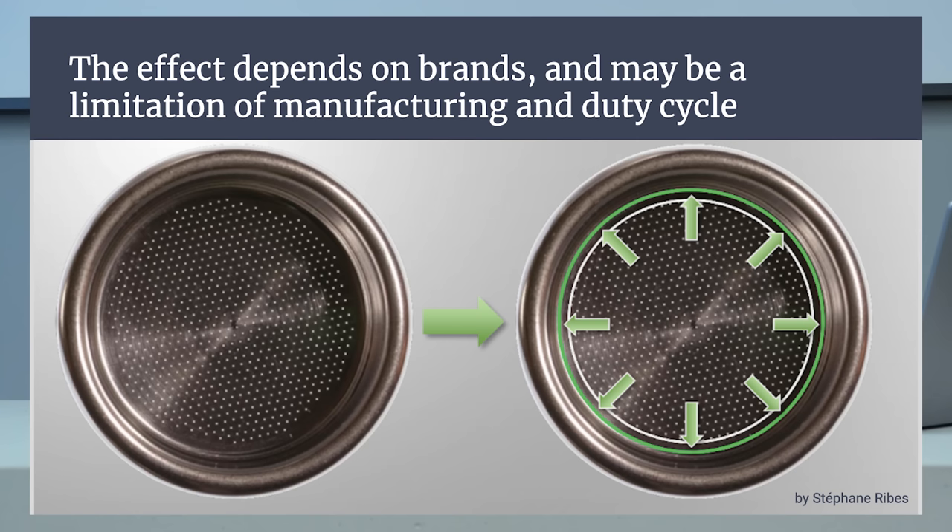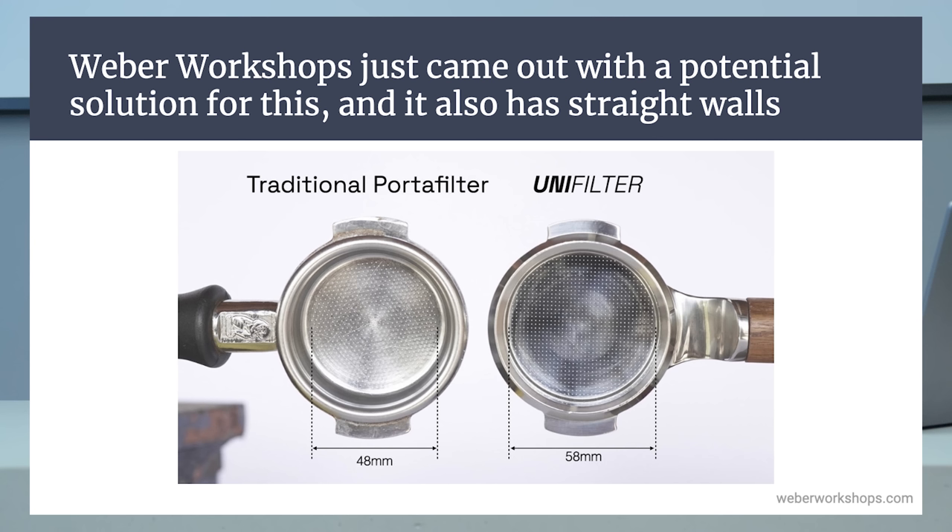The Unifilter is very different from traditional portafilters. Not only does it have a wider pattern of holes, it's also much more massive and thicker at the bottom, which means it doesn't bend as much. So the stream that falls from it doesn't coalesce into one; even if the flow is even, it will come as more than one stream because the bottom isn't bending. I suspect that removing the bending is probably a good thing, because if a filter basket bends, it might hurt extraction evenness — though we have many things to actually characterize and measure about this new product.